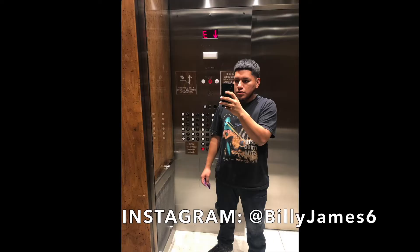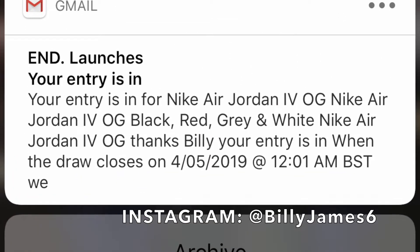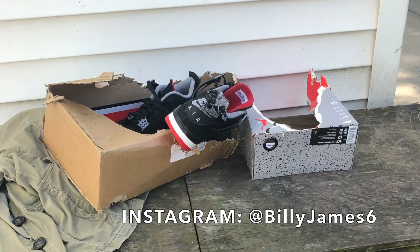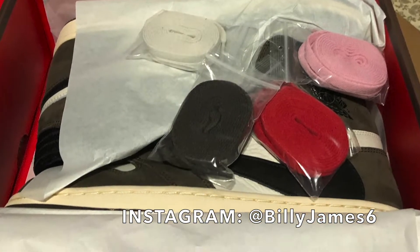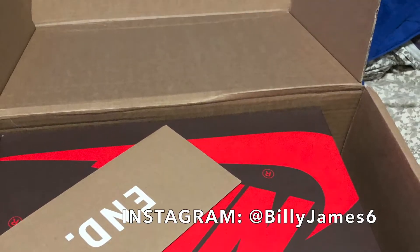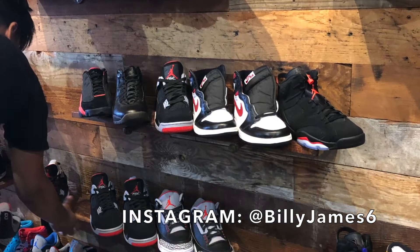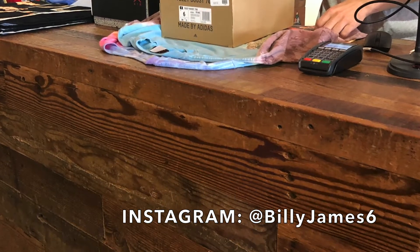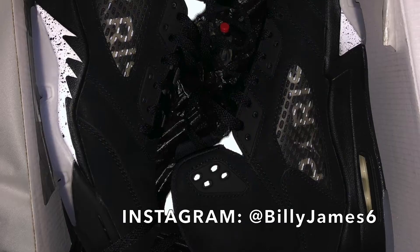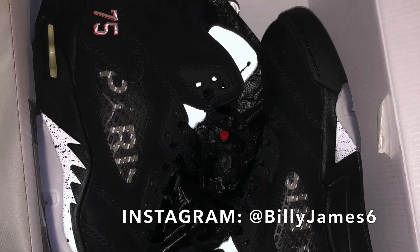Welcome to my channel, I am Billy James. My channel will consist of sneaker related content. Eventually I'll get into sneaker reviews and unboxing as the channel grows. Most to all sneakers on this channel are available for sale. If you're interested in any sneakers you can contact me on my social media — my Instagram is Billy James 6 and my Twitter is Billy James 99.